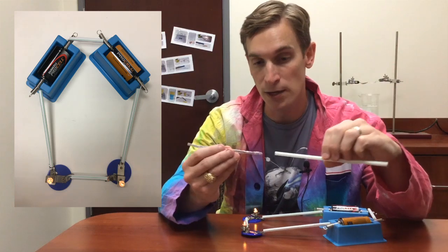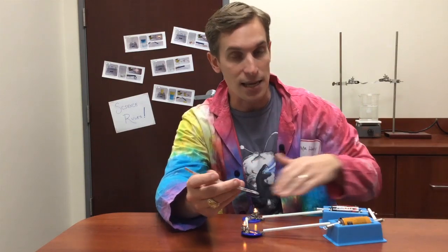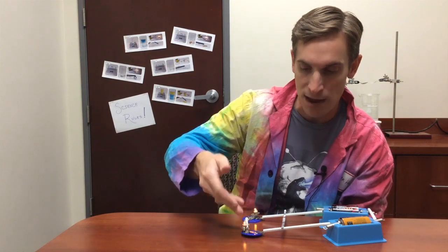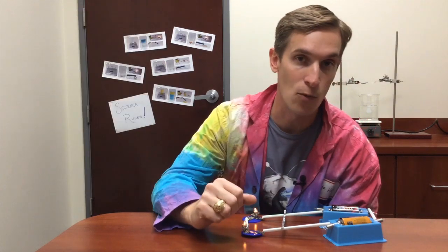I've taken these plastic drinking straws and I've run my wire down the middle, so that plastic is insulating the circuit. And so if I put my extra wire across the top now, it doesn't create an electrical short — the light bulbs stay lit. That's because the plastic is insulating the wire and protecting it from electrical shorts.